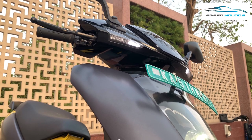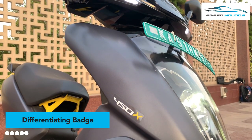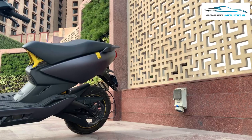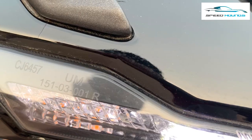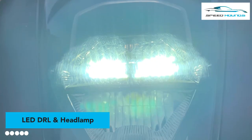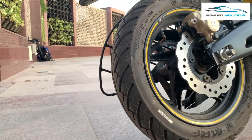The 450X looks identical to the Plus model except for the badging on the right-hand side. The 450X looks quite impressive in the matte grey color scheme. At the front, it gets LED DRL and headlamps with nice looking elements under the seat and on the tire wall.